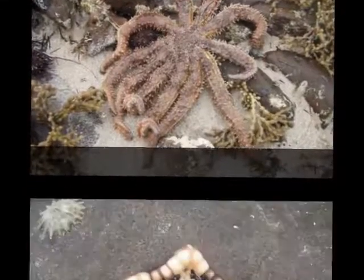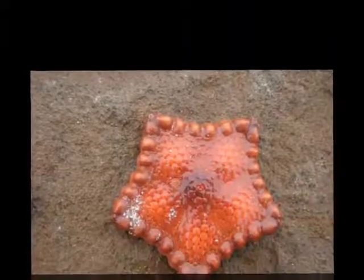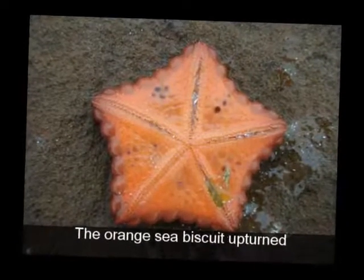This lovely sea biscuit can be found hiding in the rocks, along with one of his cousins, this time an orange sea biscuit. When turned over, you can see underneath the orange sea biscuit that it has many tiny feet which help it move.